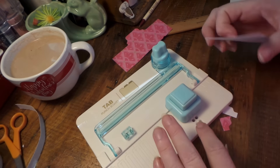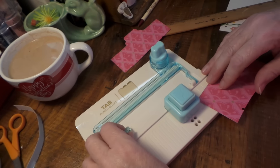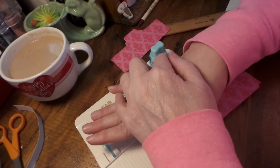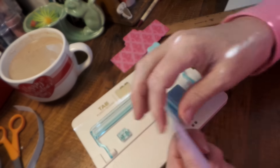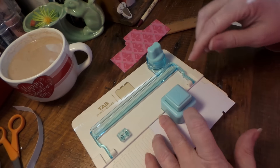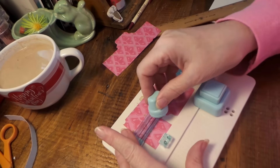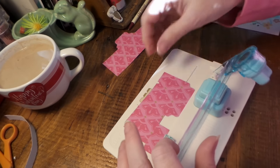For a left-hand side tab, you put the little peg into the tab side hole, make your punch, then take the peg out and put it to the side. Line the paper up to the large setting, then bring the cutter back up and cut that off.